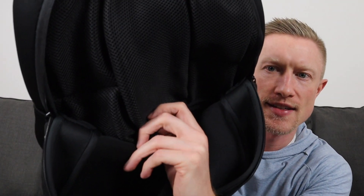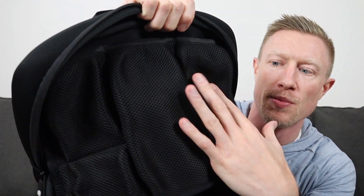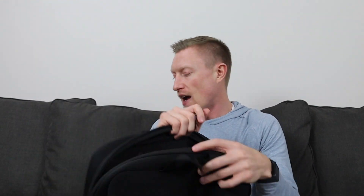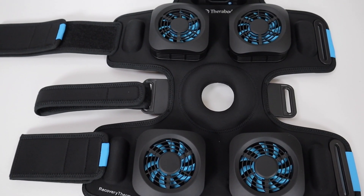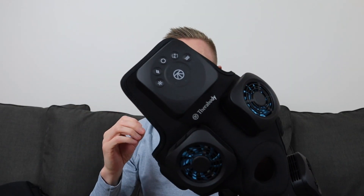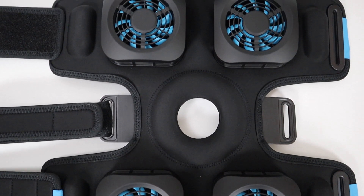Inside the case there are a bunch of different pockets. It does flip out — you've got a couple of pockets with mesh material and another mesh lining underneath. Inside the case you have the device itself. The device is mostly neoprene, but it does have what they call germanium fabric, which is a fabric that emits infrared light and helps with the temperature regulation of this device.